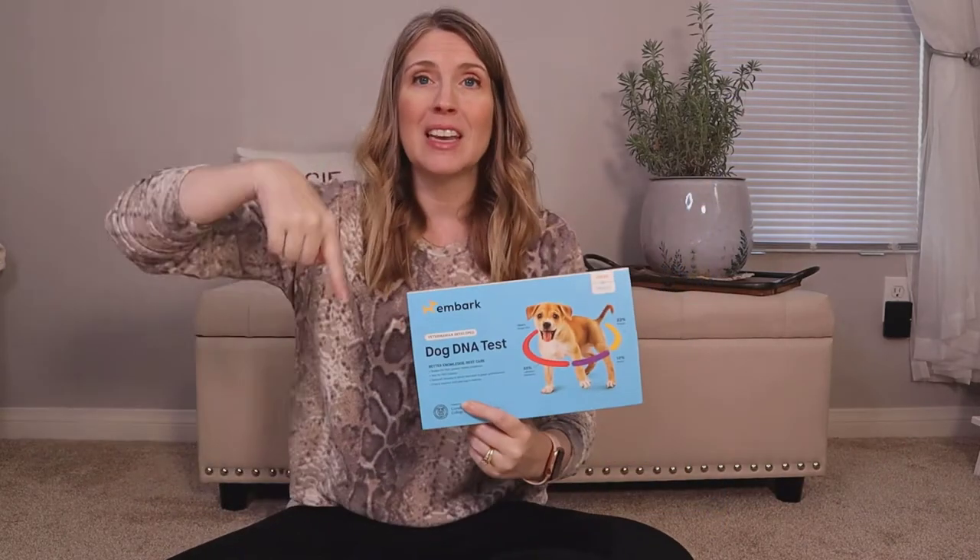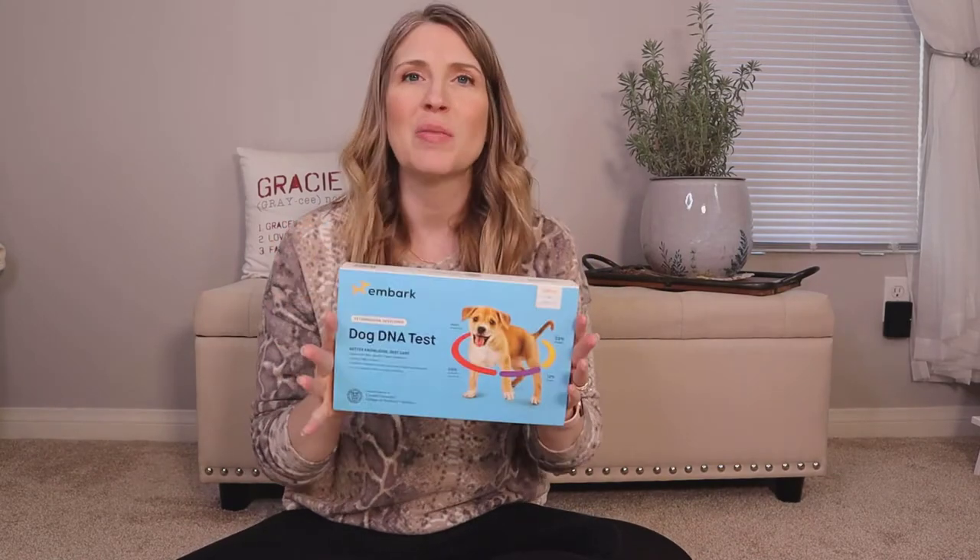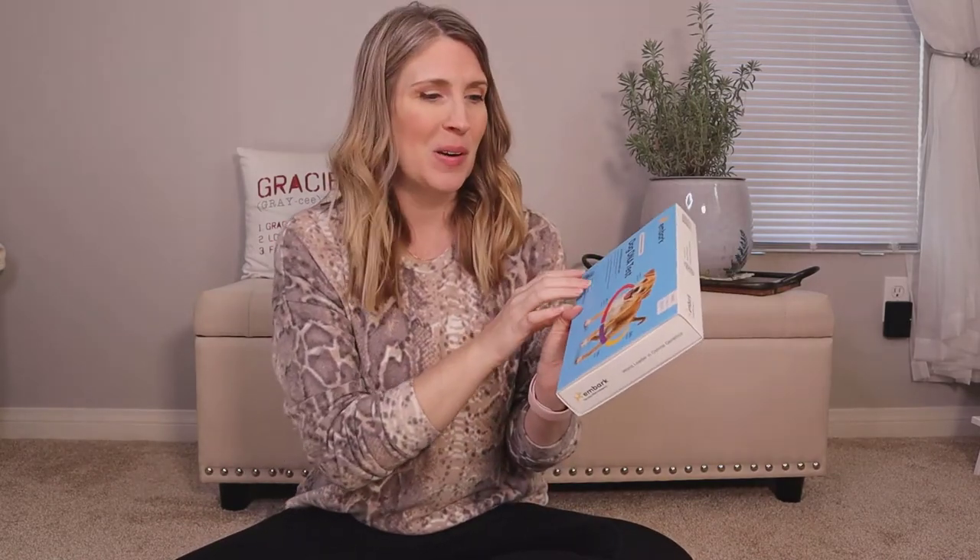This specific test I will have linked in the description below if you want to get one for your pet as well. It's so much fun, so I definitely recommend doing it.